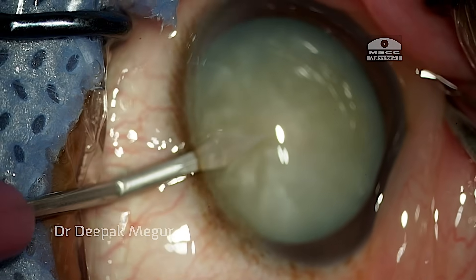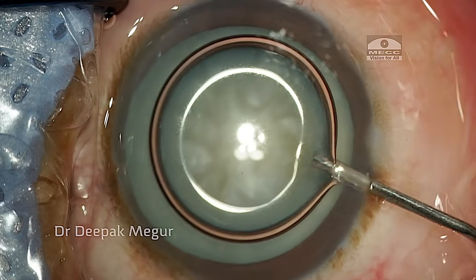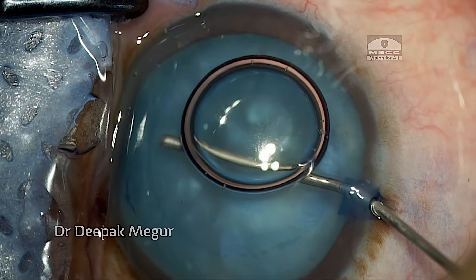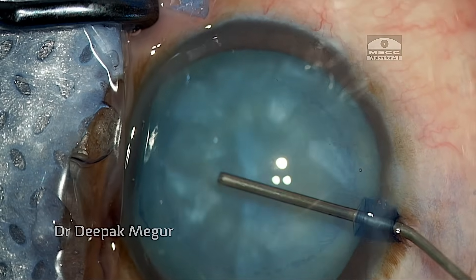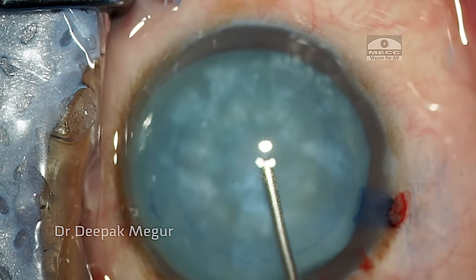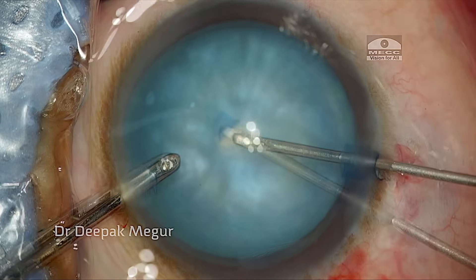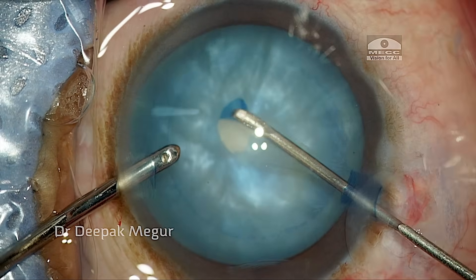Typically, two-staged CCC currently produces the most predictable outcomes in the majority of intumescent cataracts. I'm using purely dispersive OVD for intumescent cataracts, which is a slight change from the strategy I used to use.